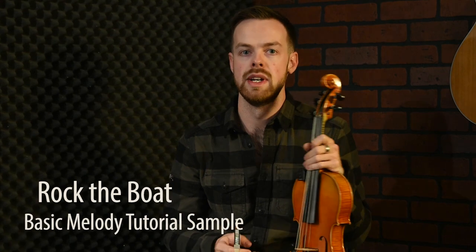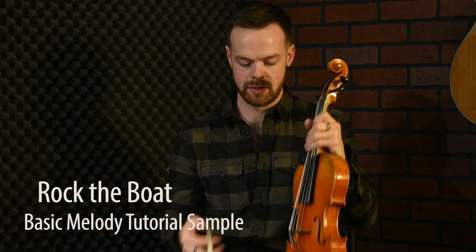Welcome to the tutorial of Rock the Boat, a great Irish jig composed by the box player called Marcin O'Connor from Galway. It's not very widely played, but it's a nice happy tune, so hopefully you'll like it.